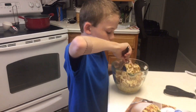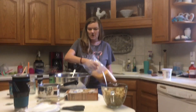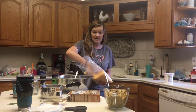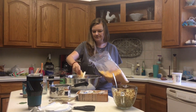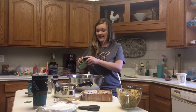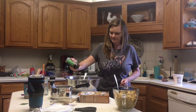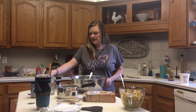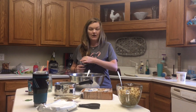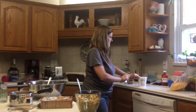Now while he's mixing that, I'm going to add the rest of our ingredients into our chicken mixture. So about a cup of shredded cheese — again, I'm doubling this. I like to add Italian seasoning and some garlic powder, and then add the sour cream.